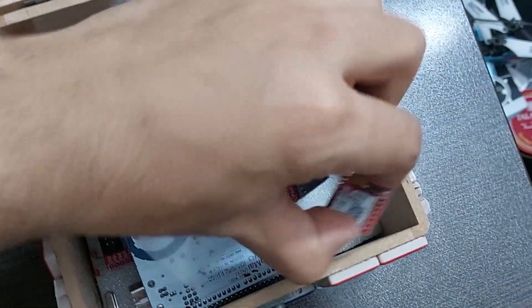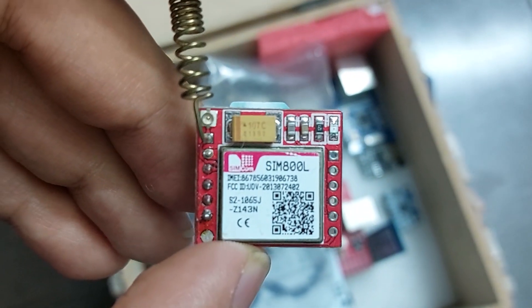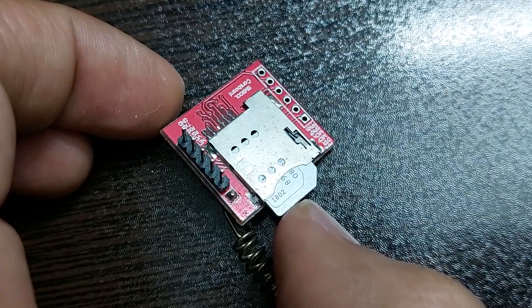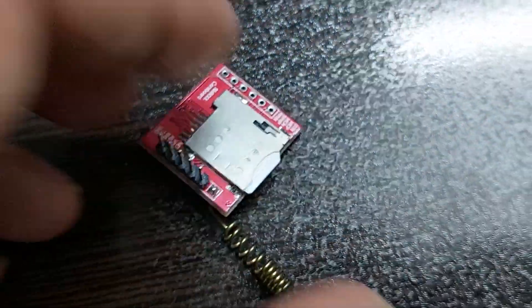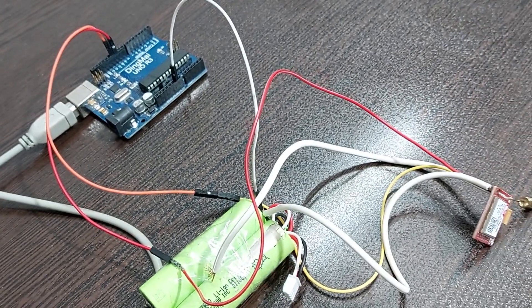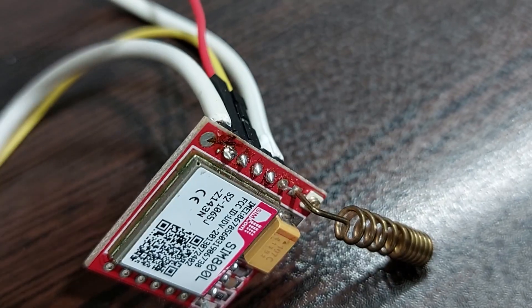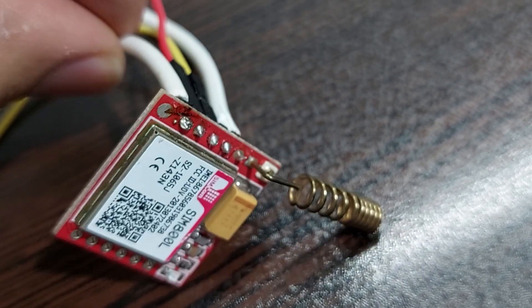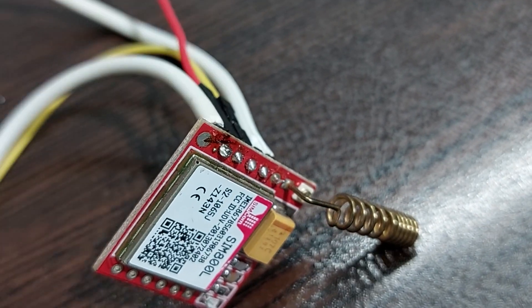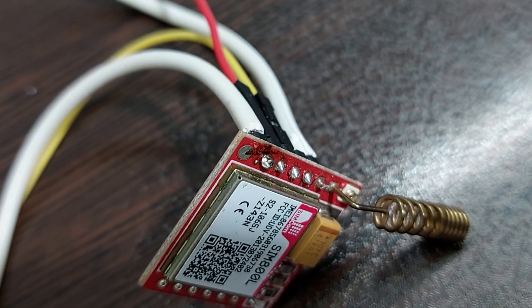With the help of this module, a two-way call can be made without delay. You just have to put a SIM card in it and program an Arduino for it. I will put the program and the circuit diagram in the description section. Be sure to use thick wires for the power part of the module because you need a current of two amps when connecting to the network.